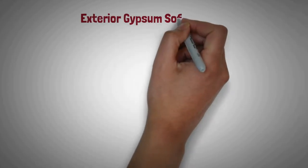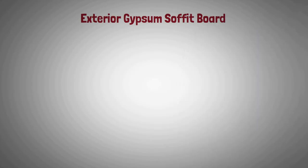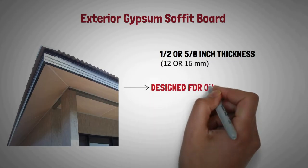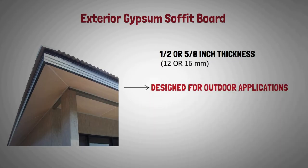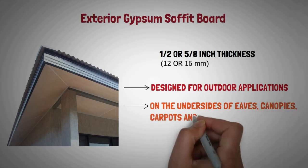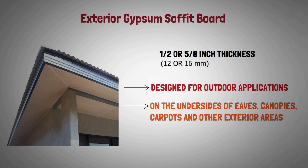Exterior gypsum soffit board: Soffit board is available in one half or five-eighths inch thickness. This gypsum board is designed for outdoor applications. It is used on the undersides of eaves, canopies, carports, and other exterior areas within direct exposure to the weather.